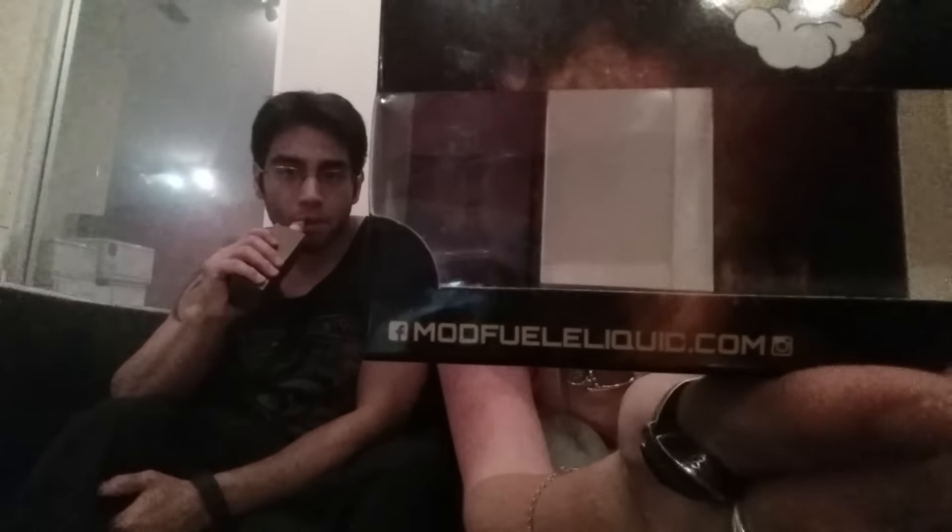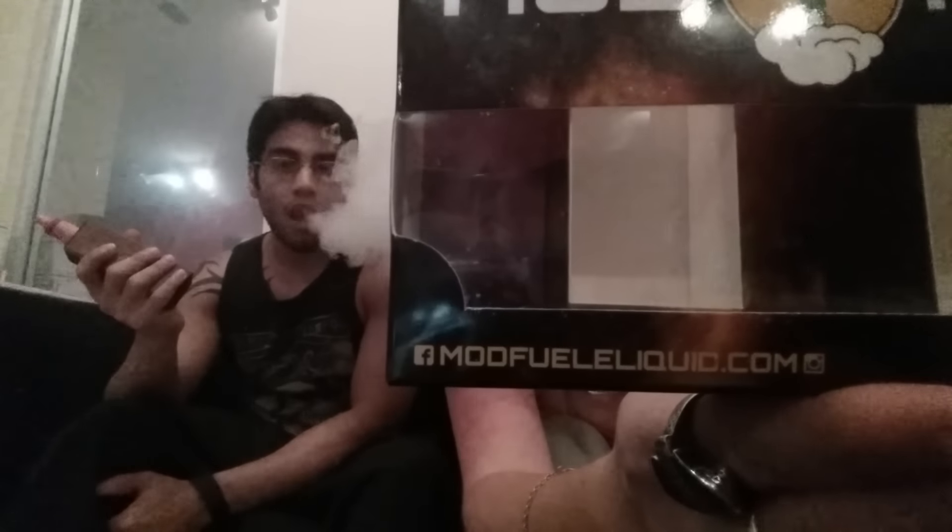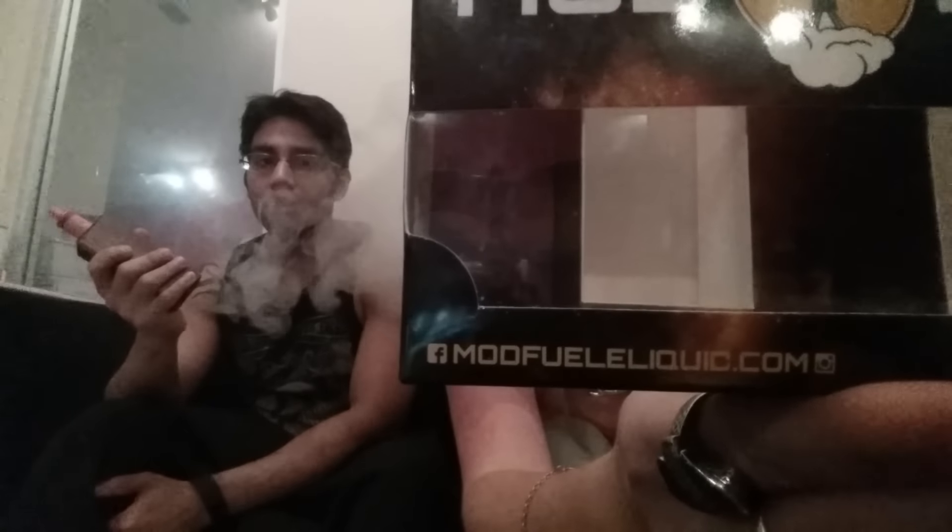Facebook and Instagram at modfuelliquid.com. If you can't get a sample pack, you should try the ones that sound like they would be your flavors. Because this company, it looks like they don't miss anything on any of the packaging. Everything was pretty spot on for the descriptions too.